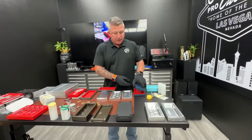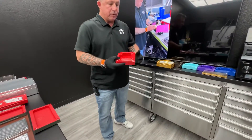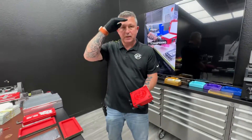I believe you also asked about ashtrays — I'll just show you one example real quick. Here is one of our cigar ashtrays. We have thousands of variations we can make this in, so let me know what you like and we're gonna get this thing done. See ya.